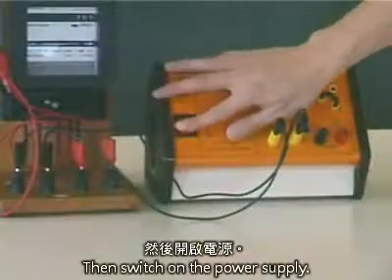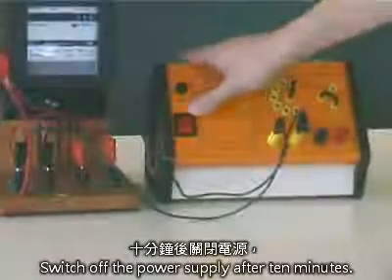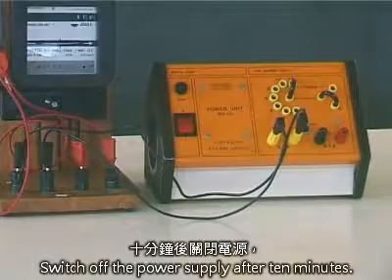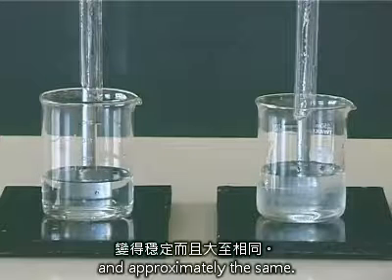Then, switch on the power supply. Switch off the power supply after 10 minutes. Wait for a few minutes until the drip rates in the two funnels are steady and approximately the same.